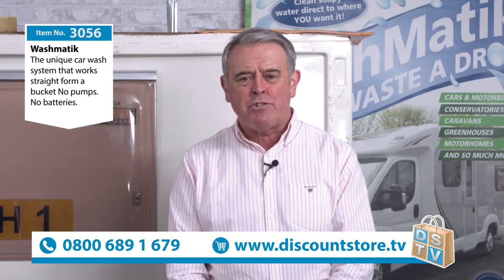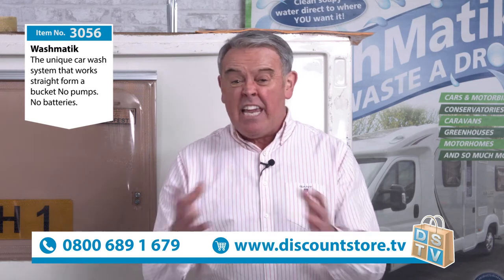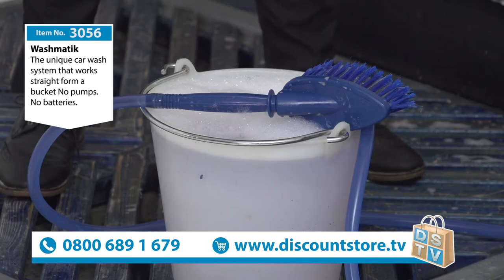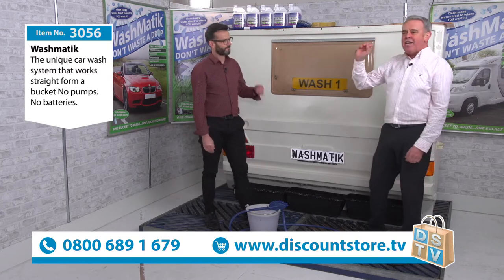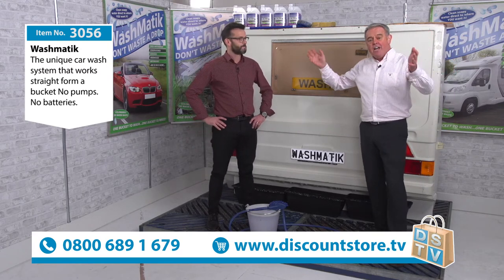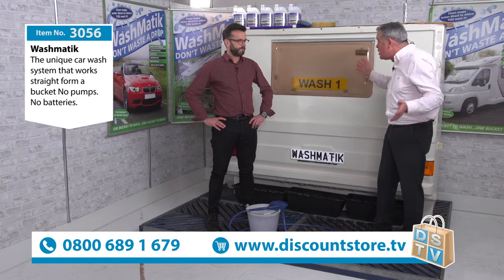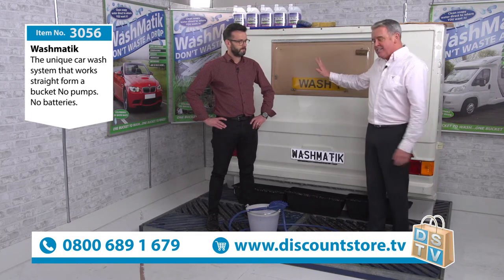Hello, my name is Mike Saint and you're watching Discount Store TV. Today's demonstration is no different — have a look at item number 3056, the world-famous Washmatic, which has been sold all over the world, millions of items. And joining me is world-famous Steve, a demonstrator who's shown this at caravan shows, agricultural shows, motor shows, and everything. I'm going to let Steve do the demonstration.